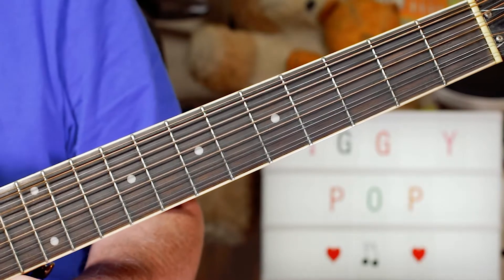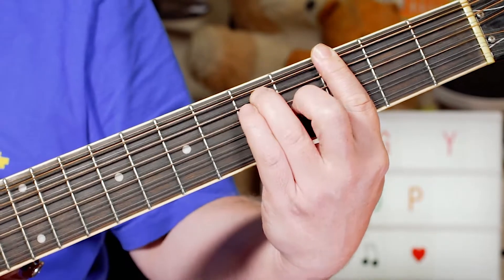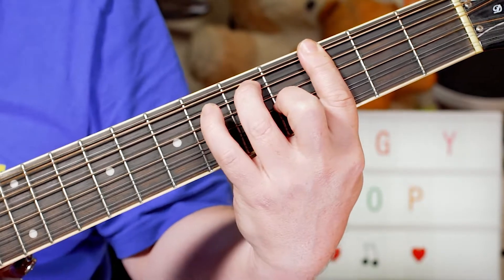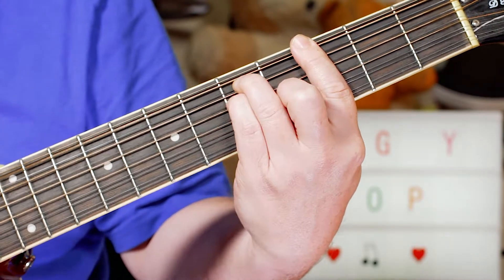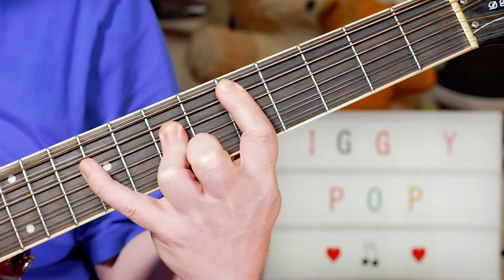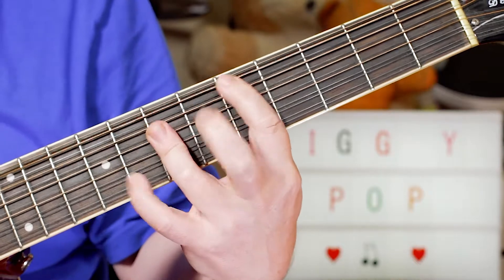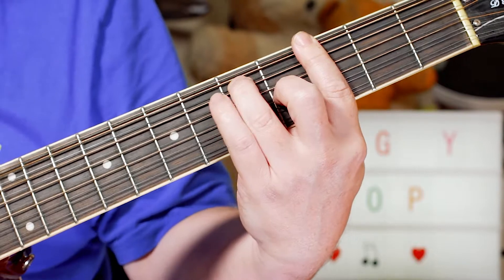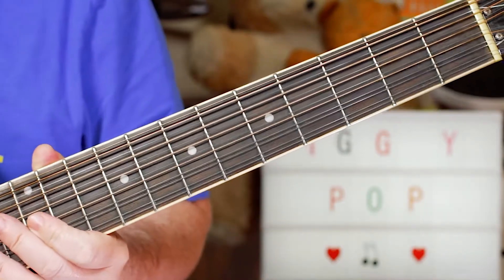Hey guitar buddies, I thought I'd do another Iggy Pop tune and this one's great for the acoustic. It's Nightclubbing. Great, simple tune, just two chords.